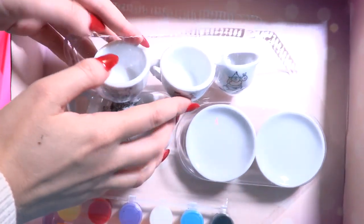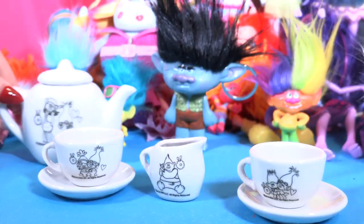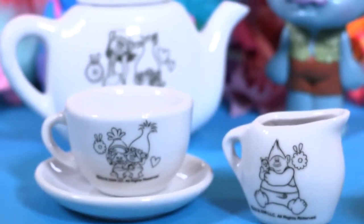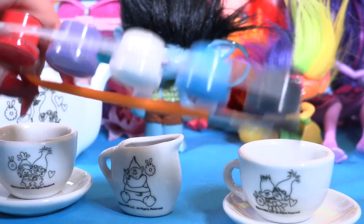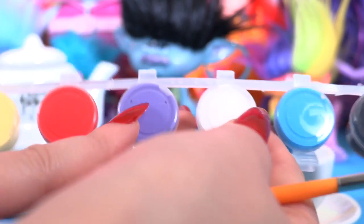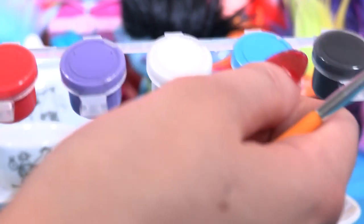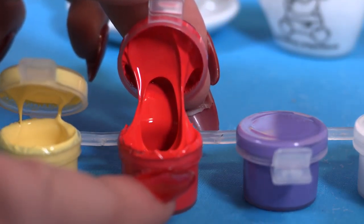Let's take them out very carefully — that's cute! Here we are, guys — we have all these beautiful, amazing trolls, and we also get these awesome paints: yellow, red, purple, white, blue, and black. Let's open them all! Wow, little wonders, that looks so great!